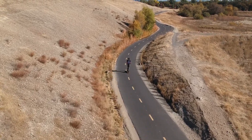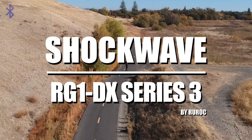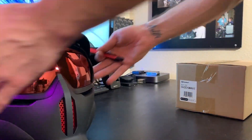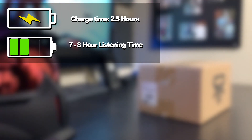Hello everyone and welcome back to the channel. On today's episode I'm taking a look at the Shockwave audio system for the RG-1DX by Ruroc. Just a couple of performance specs to start with: charging time of two and a half hours and a listening time of seven to eight hours.